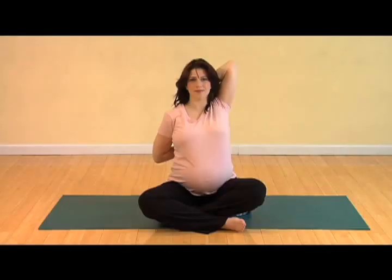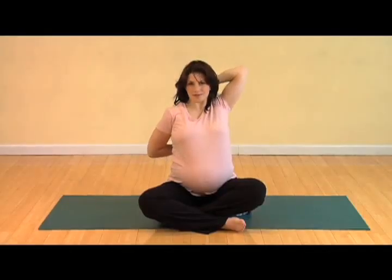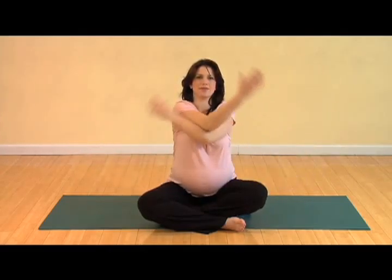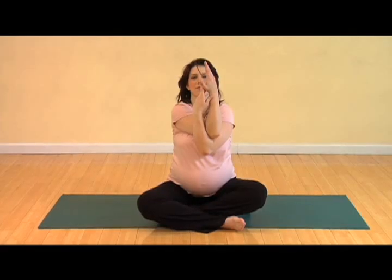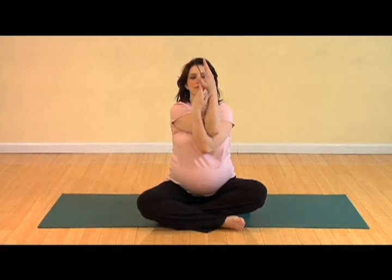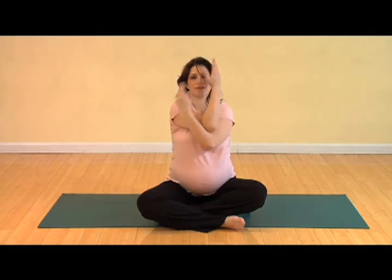Take a deep inhale. As you exhale, free the arms and bring your left arm under your right, cross at the elbows and the wrists, squeezing and intertwining the arms together, pushing your left arm up as your right arm comes down. Take a nice deep inhale. As you exhale, release your arms.